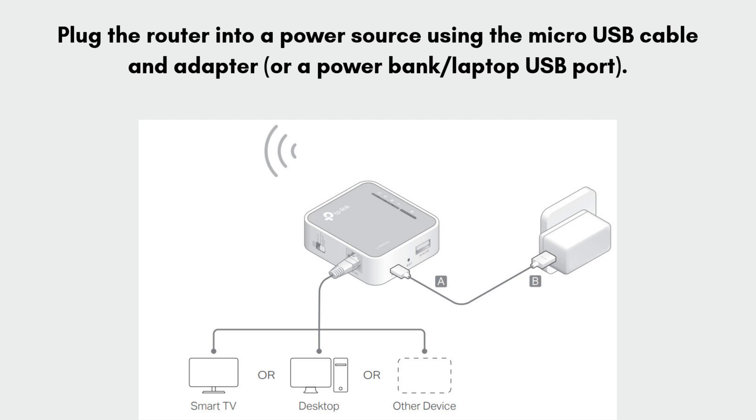Now plug the router into a power source using the micro-USB cable and adapter, or a power bank or laptop USB port. The LED light will turn on, indicating the router is powered.